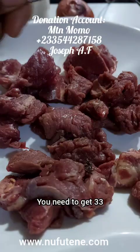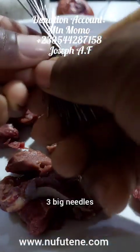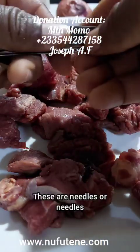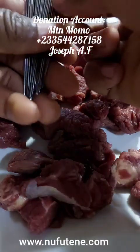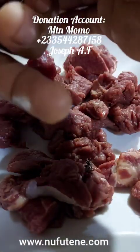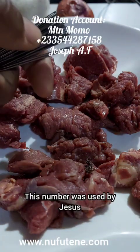It's simple. You need to get 33 needles — 33 big needles. Get 33 of them: 1, 2, 3... 33. That is what I mean. It's a number of higher power. This number was used by Jesus.